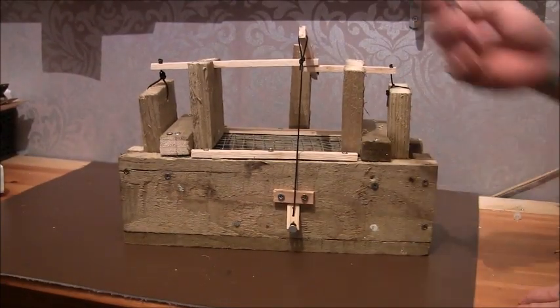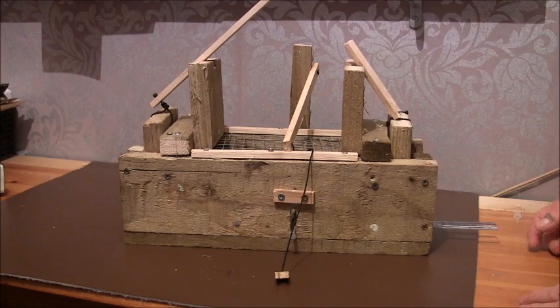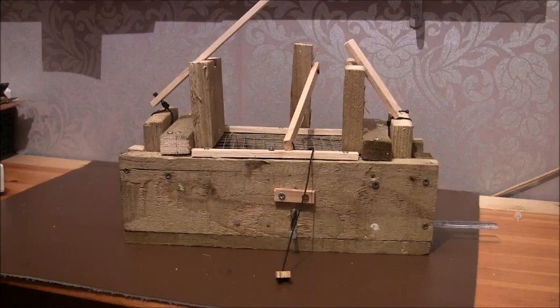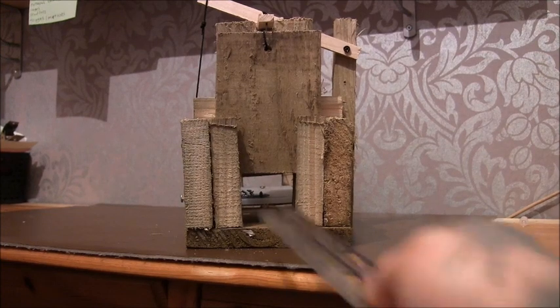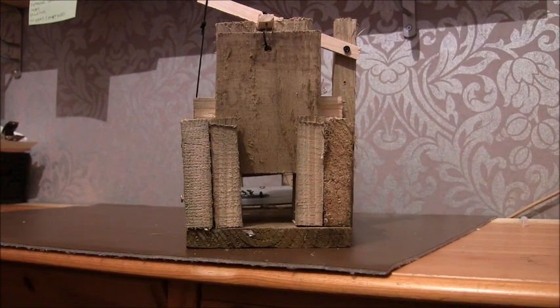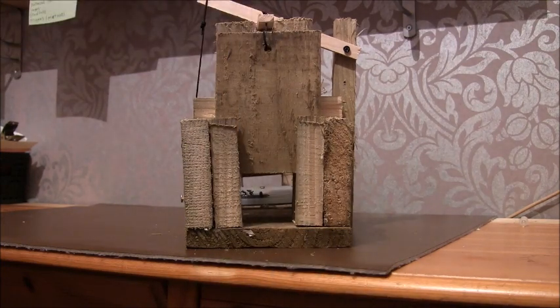It's a run-through trap, so anything can pass right through unless it touches the treadle plate, and then both doors come down. From this angle you can see how a rat should be able to see all the way through. The doors aren't massive — when I was doing it, it seemed like they were going to be bigger.